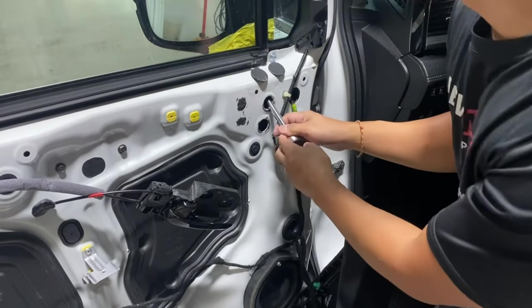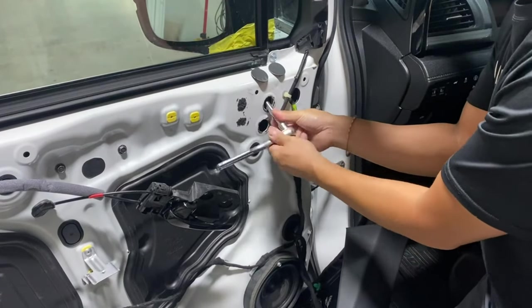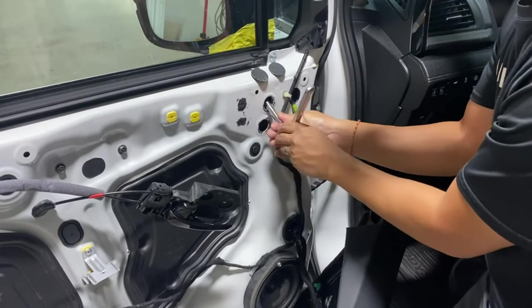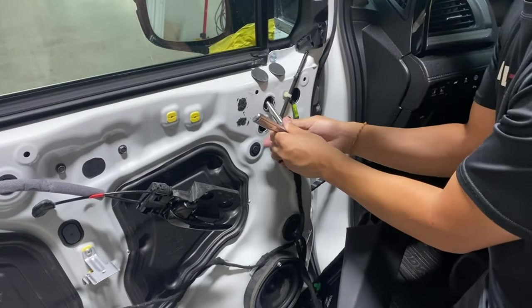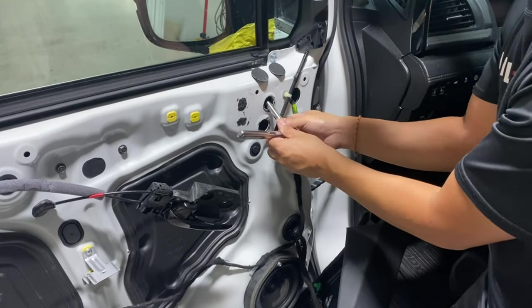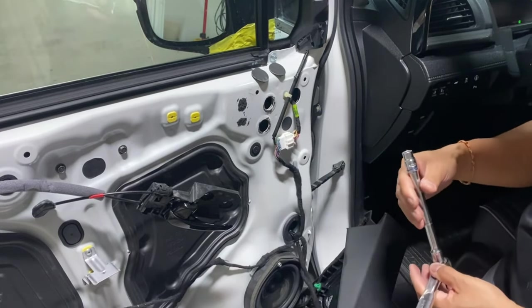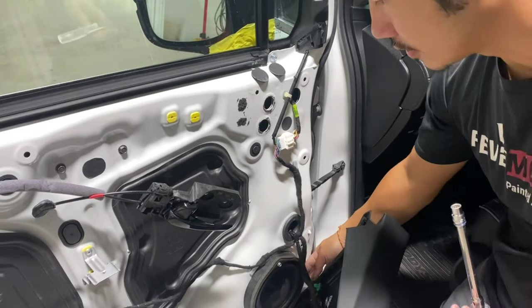Go ahead and kind of feel for it. While you're taking it off, just be careful that it doesn't fall behind the door. Loosen it up just like that, and then slowly... it fell. Now we have to take off this panel to get to that screw.